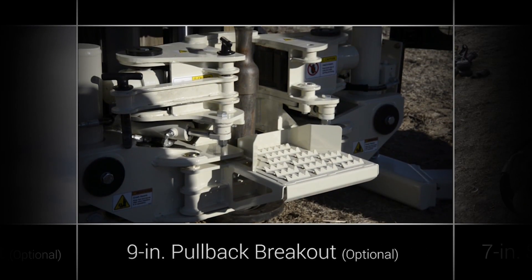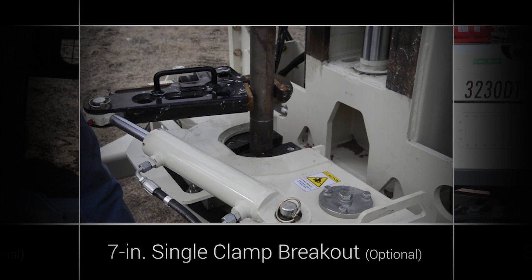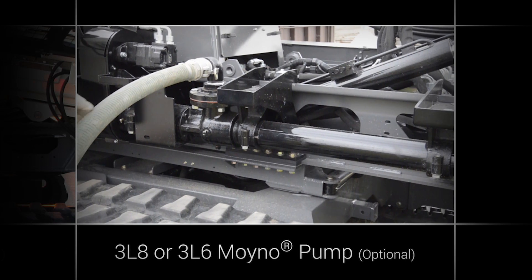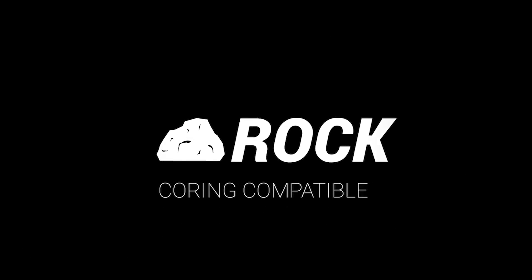Additional features include dual winches and telescoping mast, 9-inch pullback breakout, 7-inch single clamp breakout, SPX40 hose pump, 3L8 or 3L6 Moyno pump, and this machine is rock coring compatible.